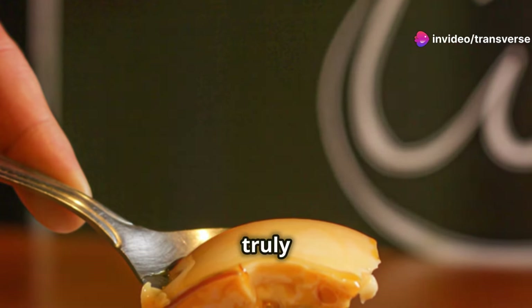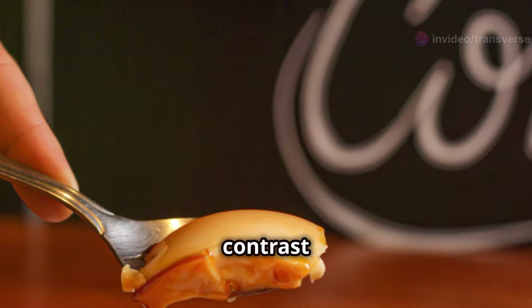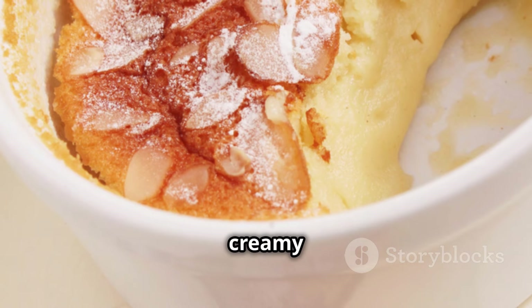Congratulations, you've created a truly magnificent dessert. Serve immediately and savour the delightful contrast of the crunchy, caramelised topping and the smooth, creamy custard beneath.